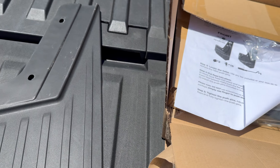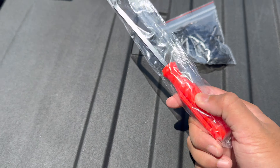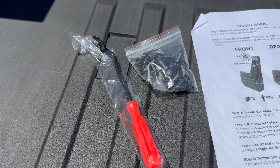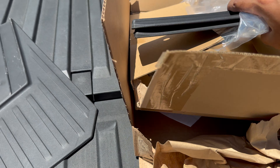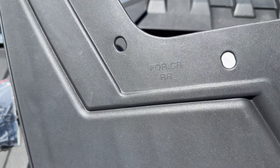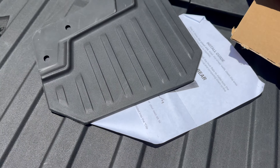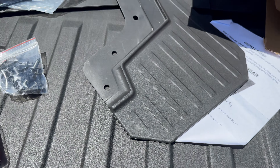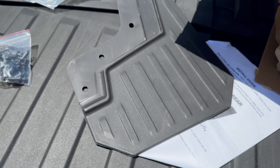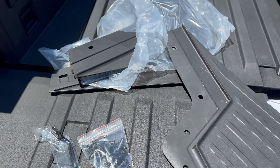So they provide you these clips — these are the clip removal tools for the current clips that are already installed. This is about four total. On the back it shows you which side it's for; this one's going to be for the right rear. And that's all that's in the box. I'll make sure I link that below so if you guys like this you can order yourself as well. Let's get these on.